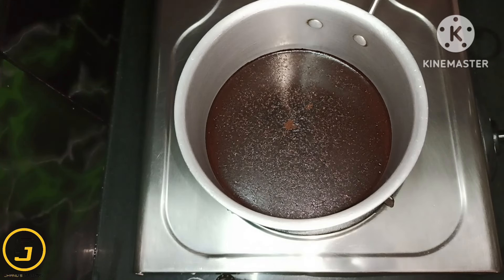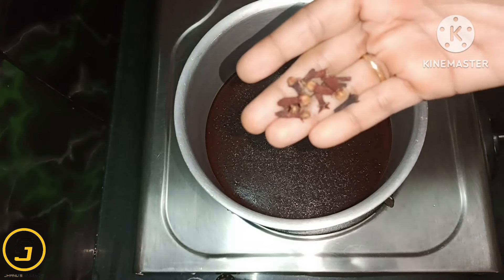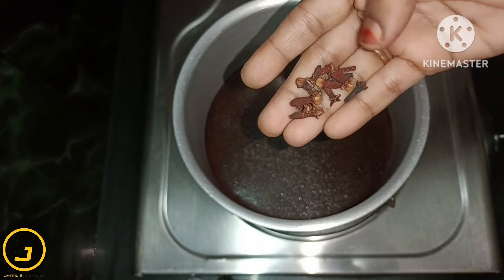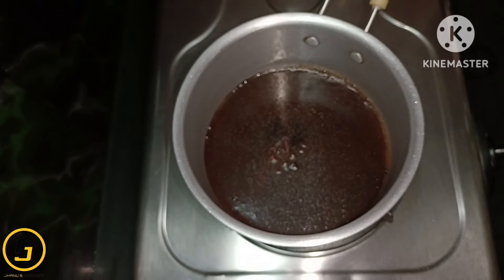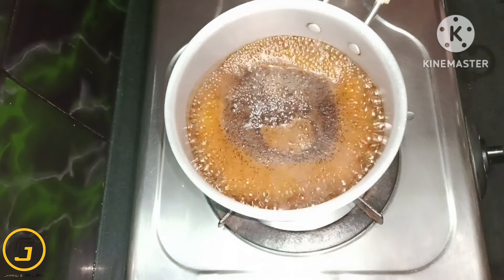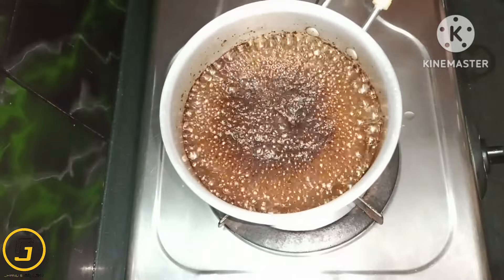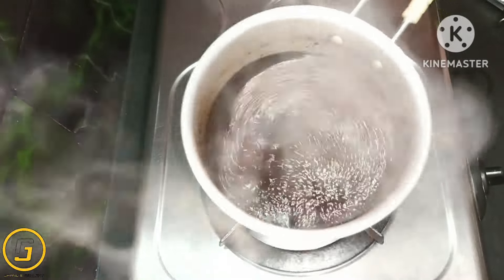I will boil it for 10-12 minutes. Each of these coffee deco — 1 glass of water is boiled by 1 glass of water. The mixture becomes thick.